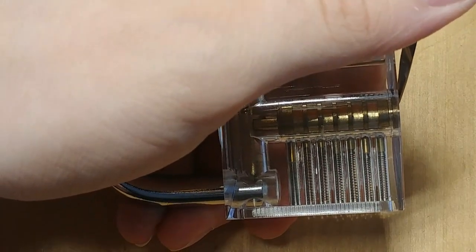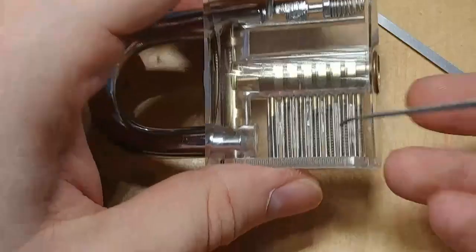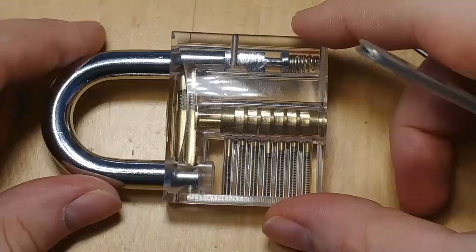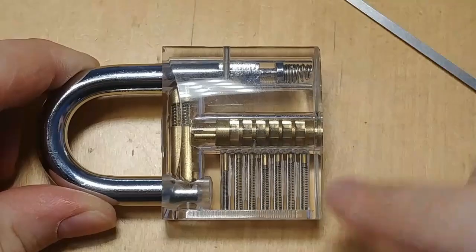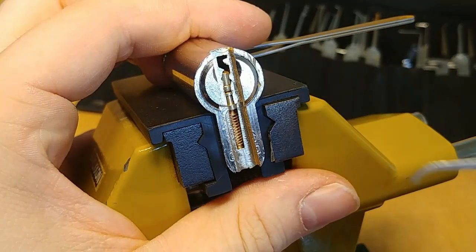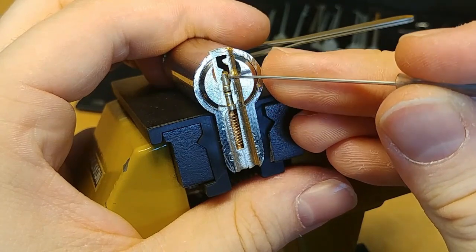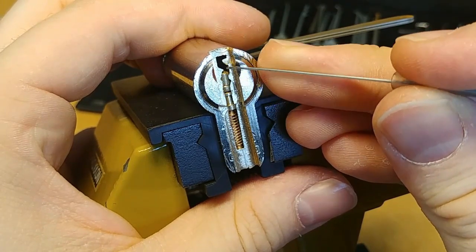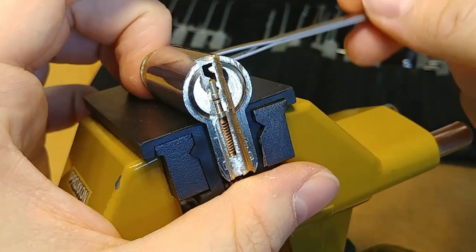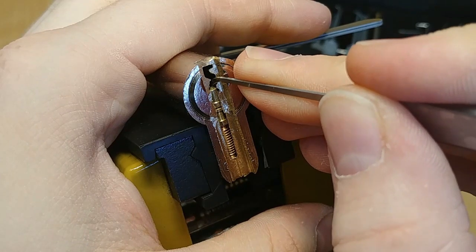Whenever you pick a lock and you're unsure if a pin is set or still pinched, you should do this jiggle test to find out if it's transferring force and therefore in the way. Keep this in mind when you're unsure if a pin needs more picking. Here we have our lock with only two pins: the first chamber has a spooled driver pin and a key pin with a single serration, and in the back there's a standard driver pin with a standard key pin.